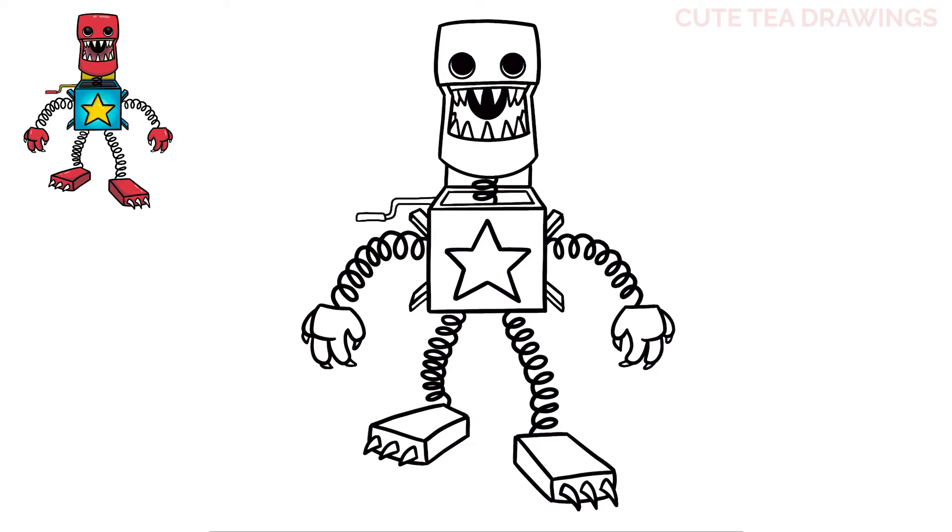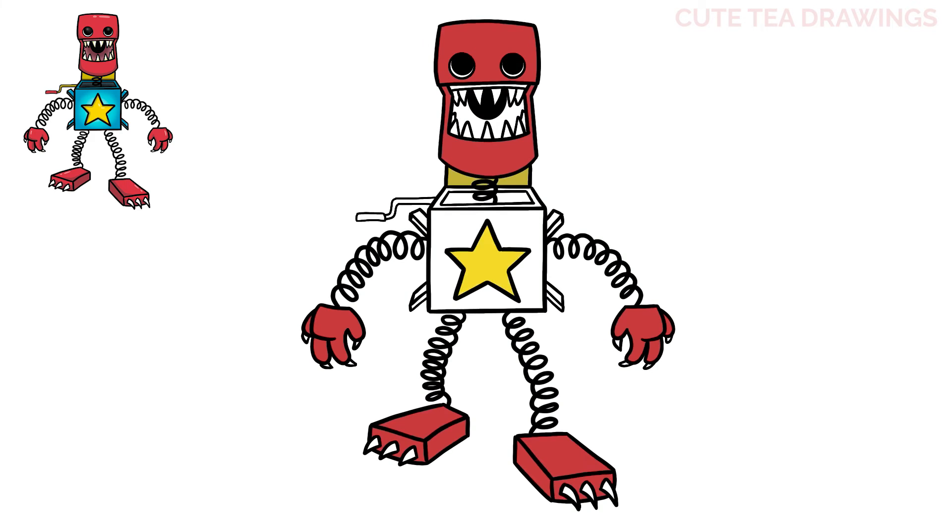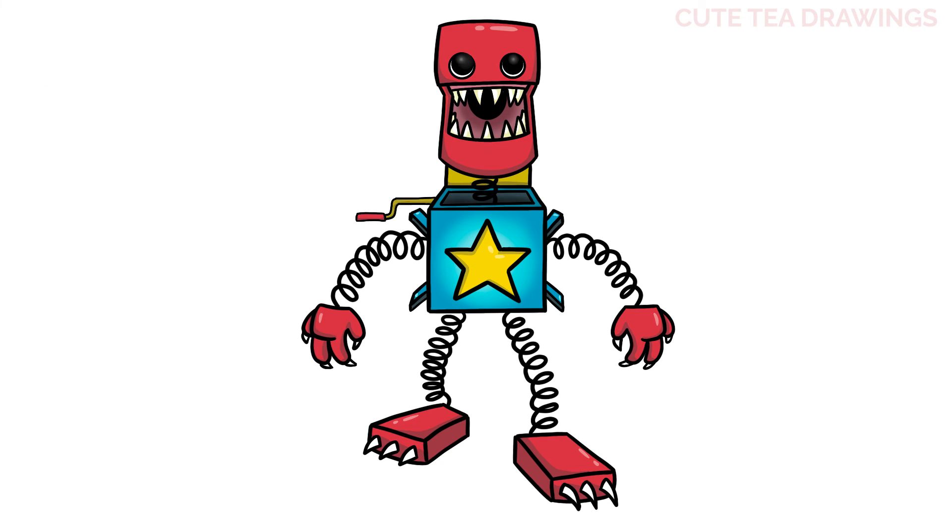And that's it for Boxy Boo! Now let's quickly color it in. Done! Hope you enjoyed drawing along with me, and please remember to hit that like button and subscribe for more videos. Thanks for watching!